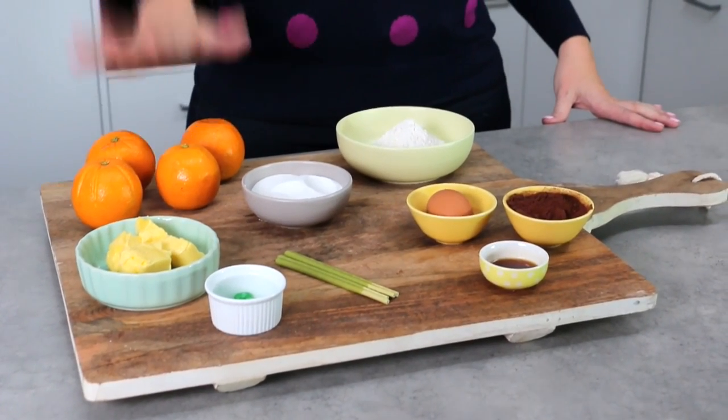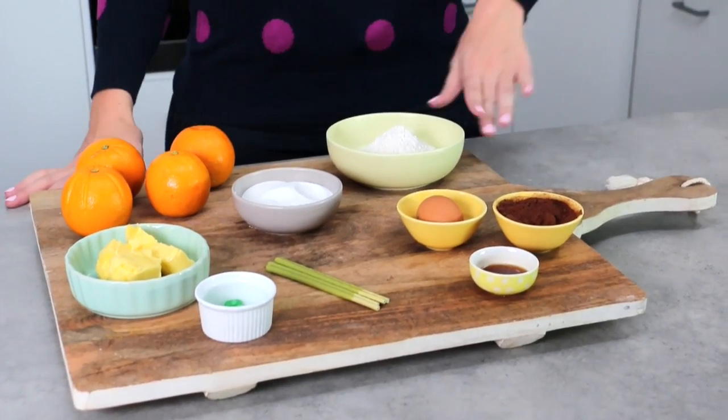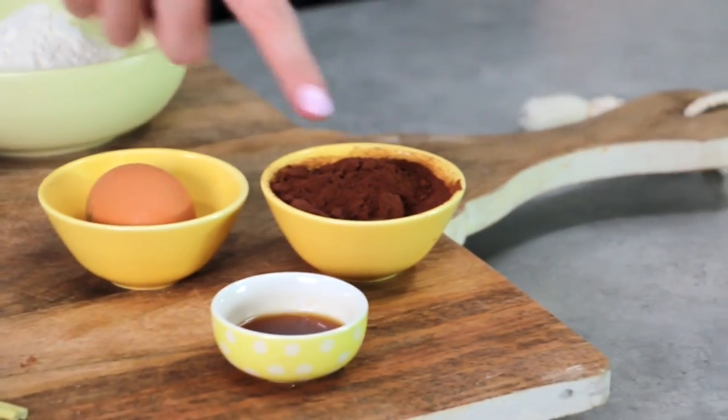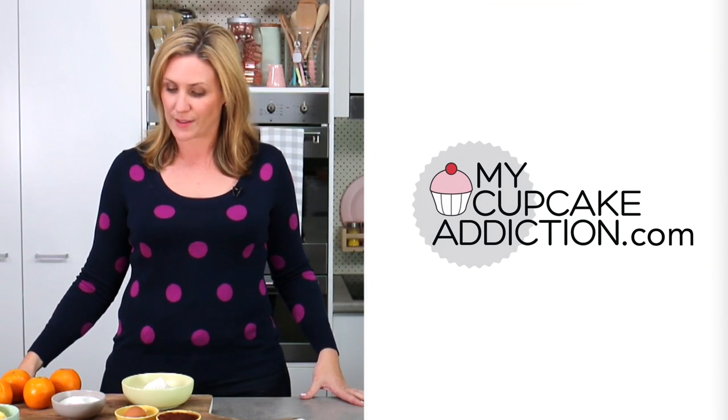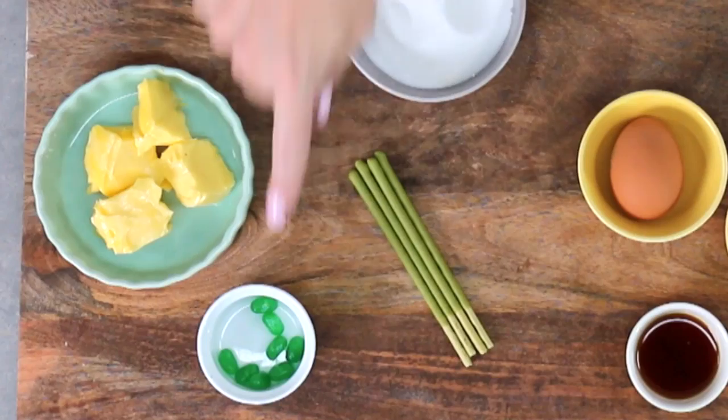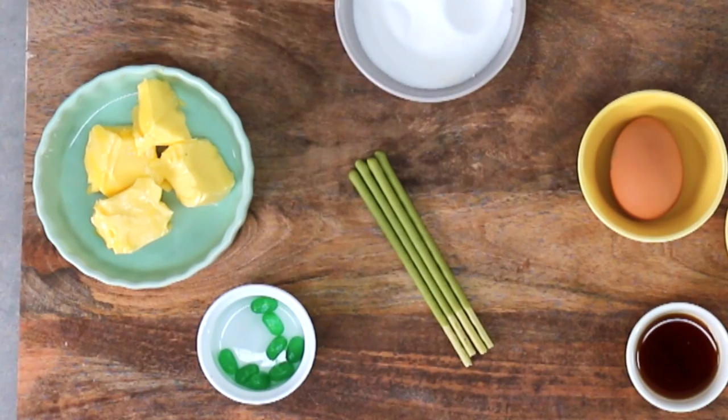To make your jack-o-lantern cupcakes, you're going to need some oranges. I've also got some flour, some sugar, an egg, a little bit of unsweetened cocoa, vanilla essence, and a bit of butter. I'm going to leave all of your quantities and conversions on the My Cupcake Addiction website. To decorate today, I've also got some green pocky — I know not everyone's going to have green pocky, so pretzel sticks are also great here. And I've also got some green jelly bellies. To bake your orange cupcakes, you're going to need a cupcake tray and some foil. You can probably get away without the cupcake tray, but you definitely will need the foil. And I'm going to be using an electric mixer today.